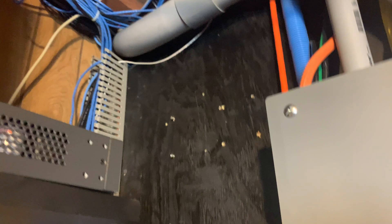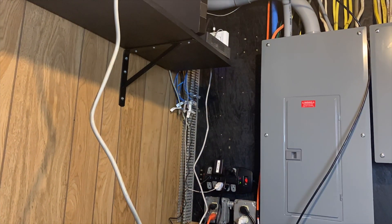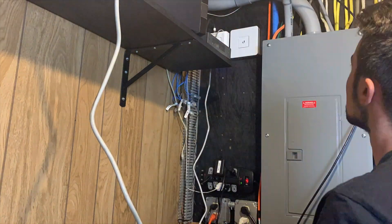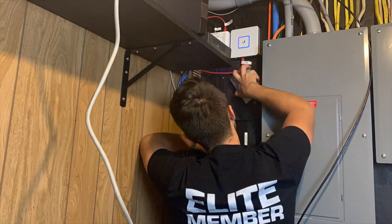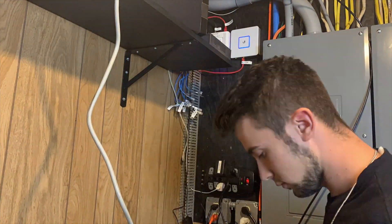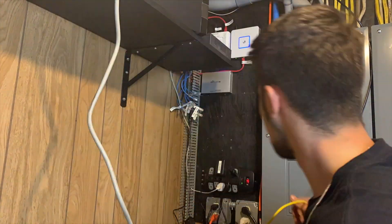All the old networking equipment is cleared out — it's all here in a big mess. We got the two old routers sitting there, the modem just sitting there. Now we're going to go ahead and mount up the Ubiquiti gear — the modem, the switches — and then wire it all together.